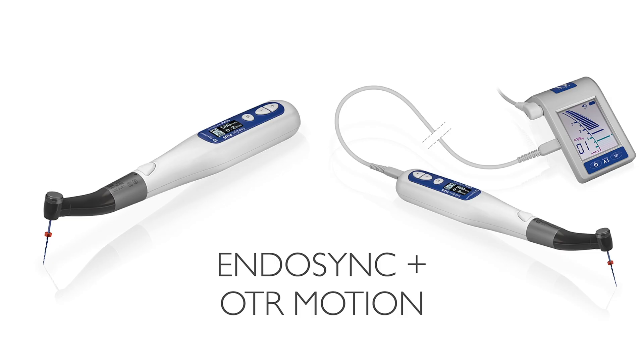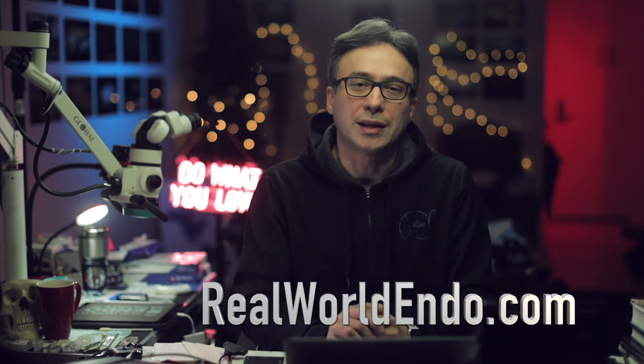The Endosequence Blend protocol is a robust sequence of files that allows you to divide canals into small and large categories, using a combination of files to clean the coronal half, then the apical half, and then blend the two together. Combining this system with the Endosync or Endosync Plus handpieces set at 500 rpm and an OTR torque value of about 0.2 to 0.6 Nm makes this a very efficient and safe instrumentation system. Give this technique a shot and send me an email or drop a comment with any questions at RebuildEndo.com or on social media.